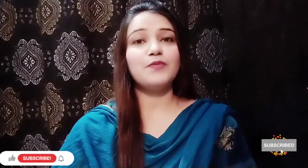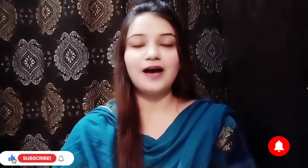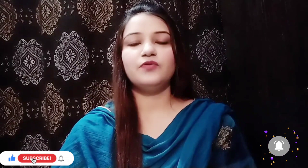Hello and welcome back to my channel. I hope you will be fine and good. Today, I am going to share with you the chocolate facial.